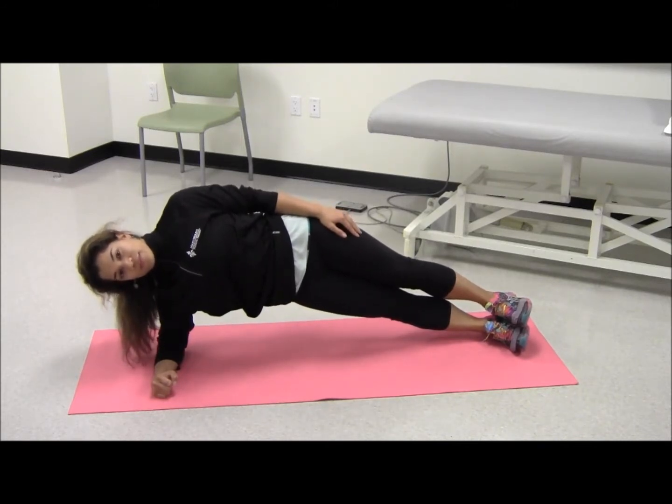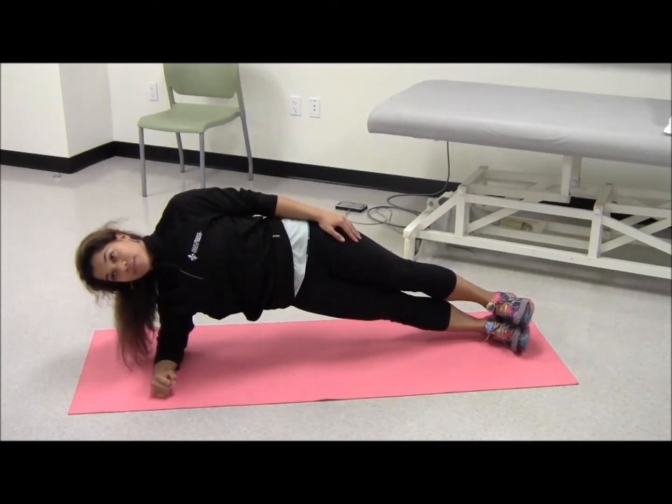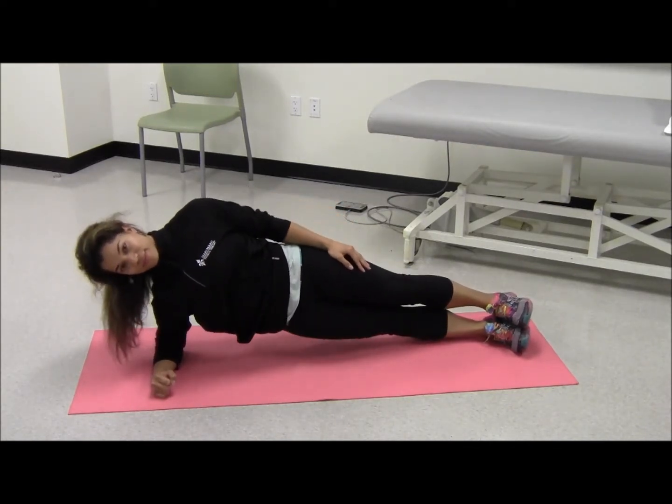Next, lift hips toward the ceiling, keeping in a frontal plane, then return hips back to the initial level of the standard plank. Repeat 14 times on each side for three sets in all. Progress by adding more repetitions per set.